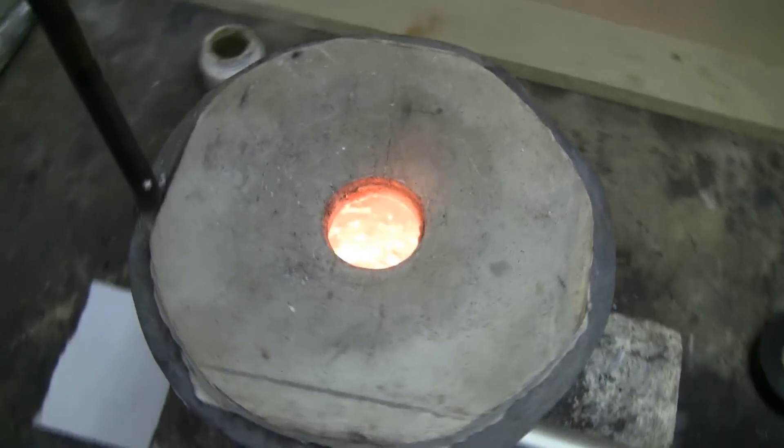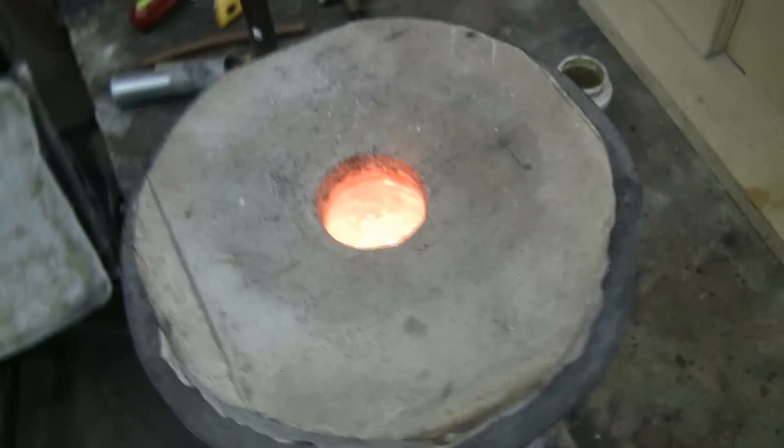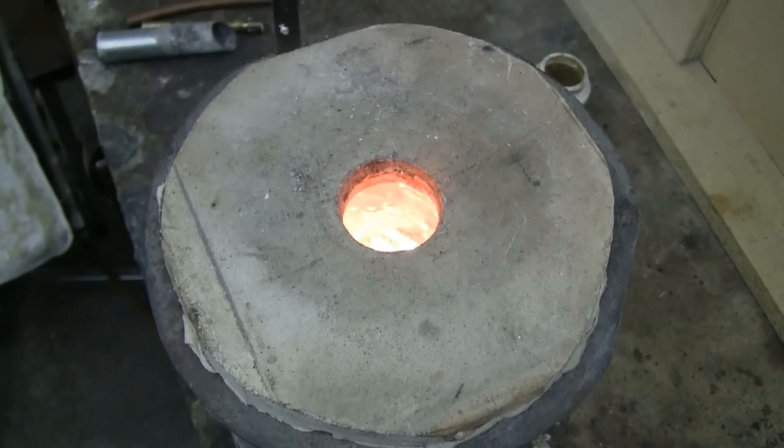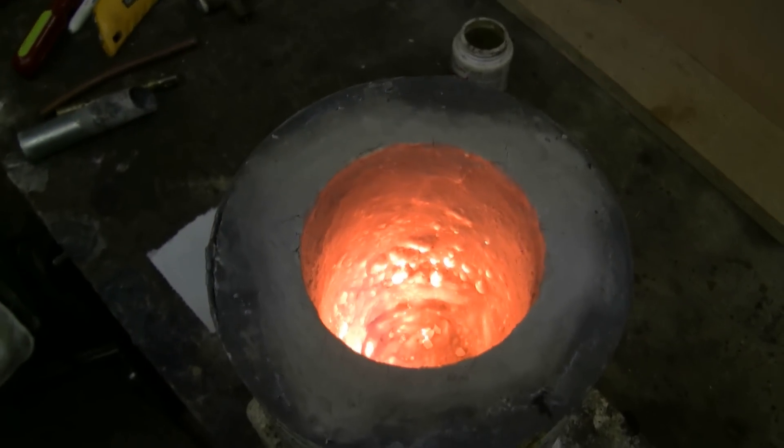Here's a look down inside. And here it is running with the lid on.